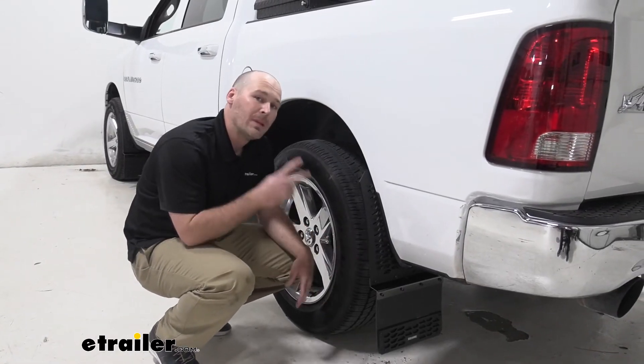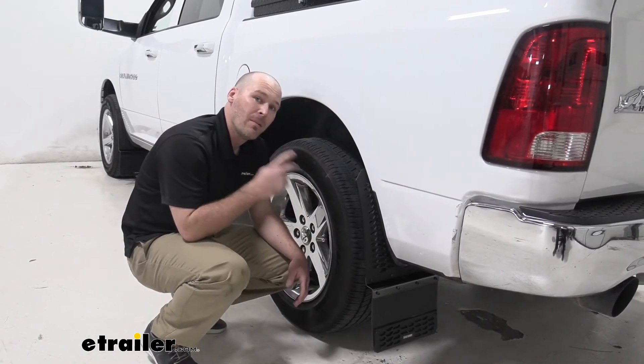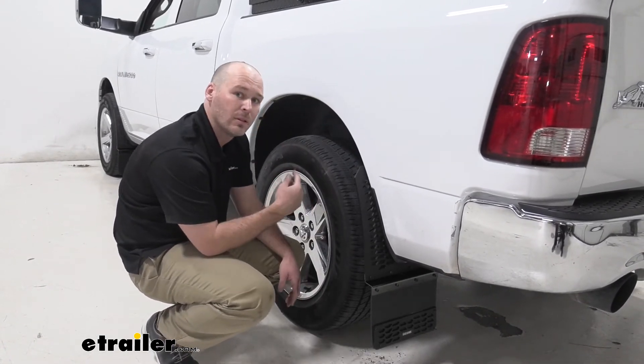When you order these, they do come in pairs of two, so we went ahead and actually mounted two on the rear and two on the front.